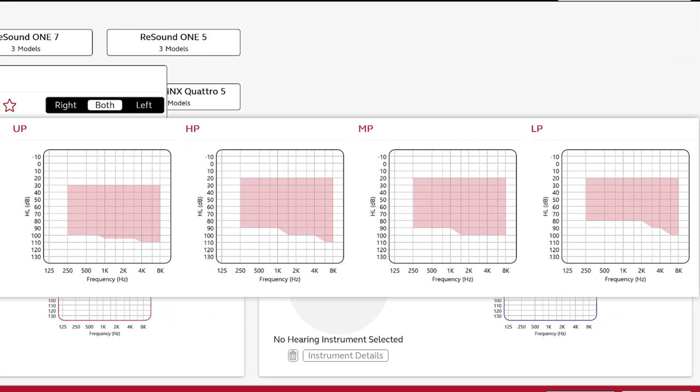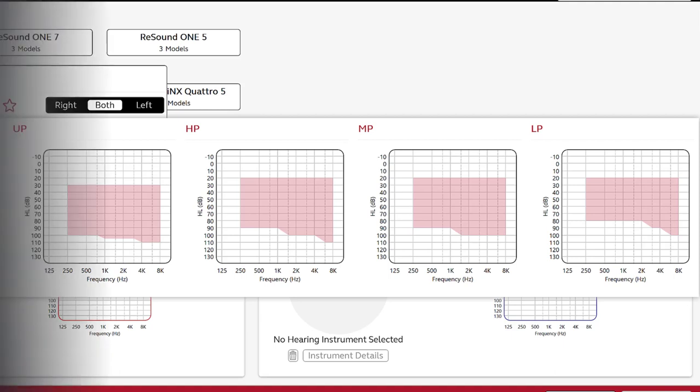You also have a standard receiver option that comes in low power, medium power, high power, and even ultra power, if for whatever reason the MARIE receiver does not work for you or your hearing loss is too severe. So why would you even want to place a microphone on the back of a receiver inside of your ear canal? The answer is the pinna effect.